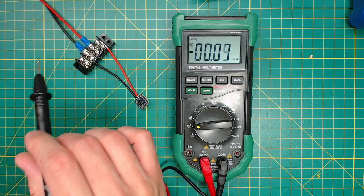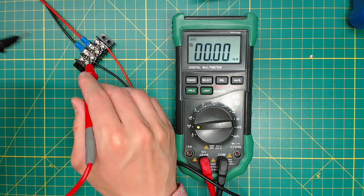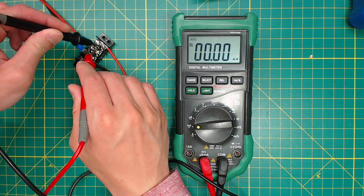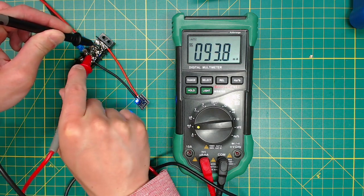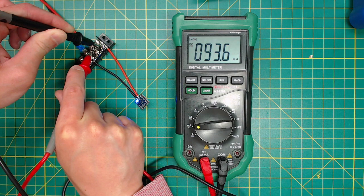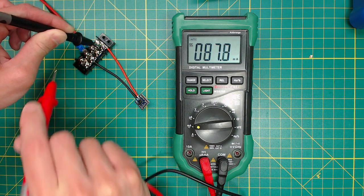Before installing the OSD, I would highly recommend you to find out the power consumption of it. Some of the sellers, like Banggood, sell really crappy minimOSD that can draw as much as 500mA, and they get really hot — you can barely touch them. I always buy minimOSD from ready-to-fly quads, and most of them draw less than 100mA, which is fantastic.